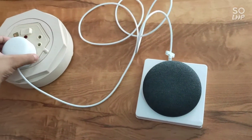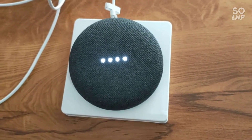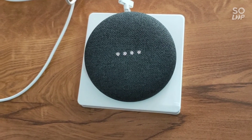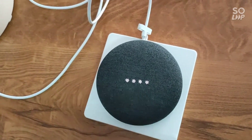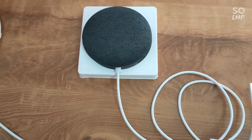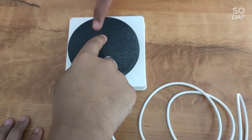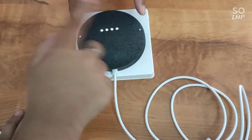Ok friends, I've plugged it in. Wow! You can see the light on the speaker. Ok, Google says: 'Hi, namaste. To get started, download the Google Home app.' Let's download the Google app. First I'll show you how to use it — the controls: volume up, volume down, the center button to pause and play, and to turn on and off. This is the volume control — volume up and volume down.